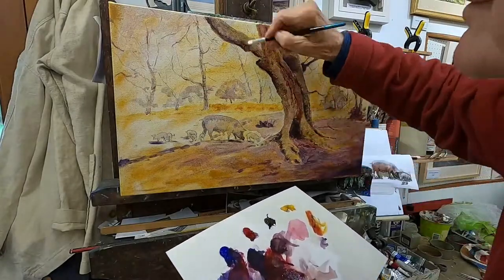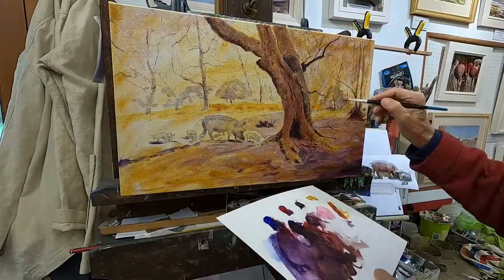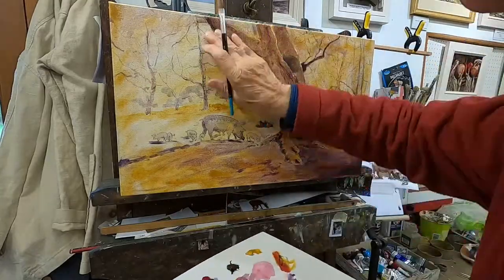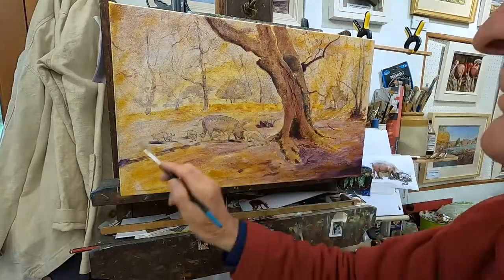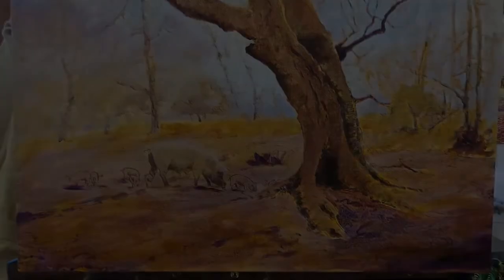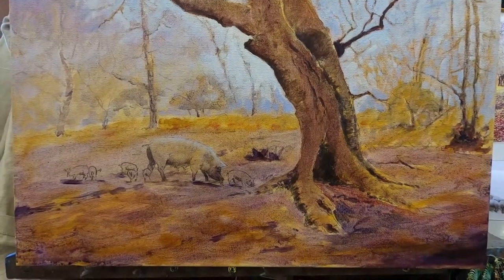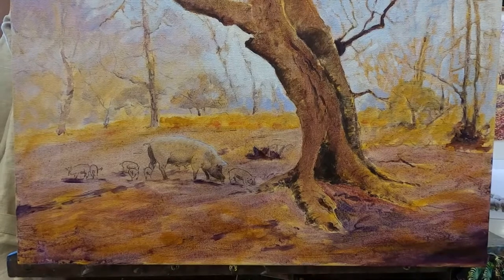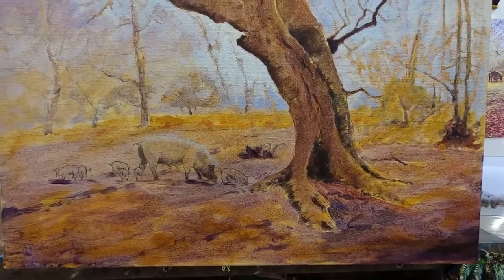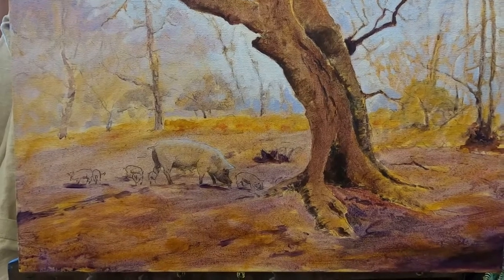Now I've speeded up this part of the painting. I don't want to bore anyone too much, but you can see all I'm doing is putting some sort of light, building up light washes of acrylic, still trying to retain the detail of the drawing. Now I shall let it dry from here and then I shall start the oil, which is the real business of the painting.